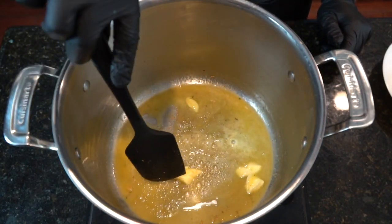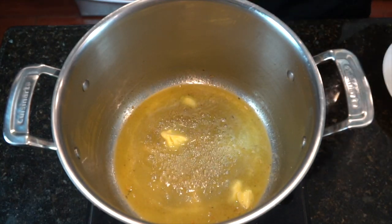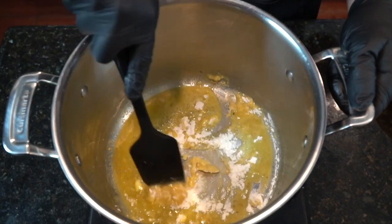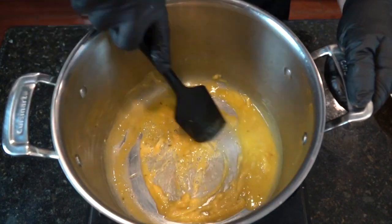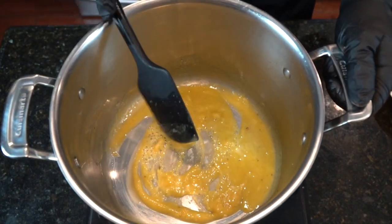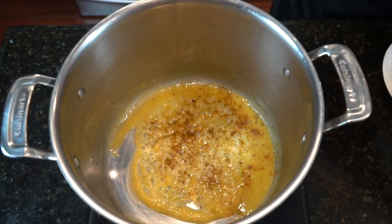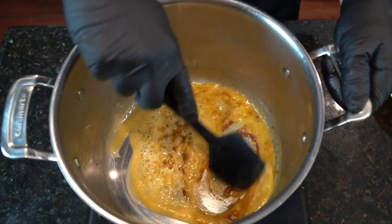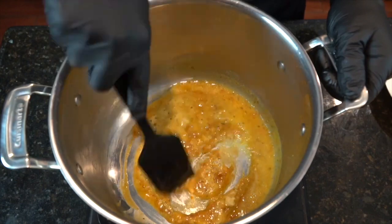Then we're going to start on our roux, which is equal parts butter and flour. Go ahead and add in the flour once your butter has melted, and mix it around until it forms a paste like you see here. I recommend to always season your roux. I'm going to season it with a little bit of the Creole seasoning, and then about a teaspoon or so of that lobster base. The lobster base adds a beautiful seafood flavor to this dish. I highly recommend it.